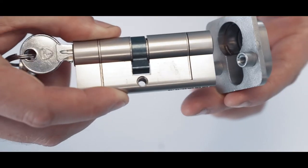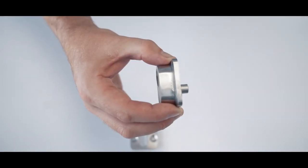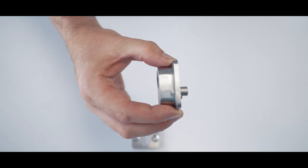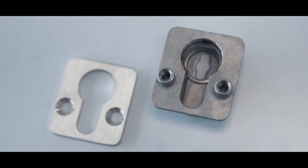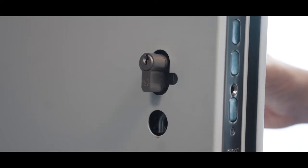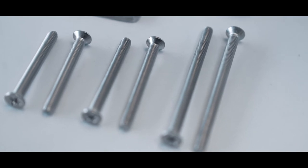Manufactured exclusively for Latham's, our cylinder protector is cast then milled from grade 304 stainless steel for strength and corrosion resistance. The screw centres are offset to match the Hooply ST8 and HL33 sash locks, with three lengths of screw provided to suit all of our door thicknesses.